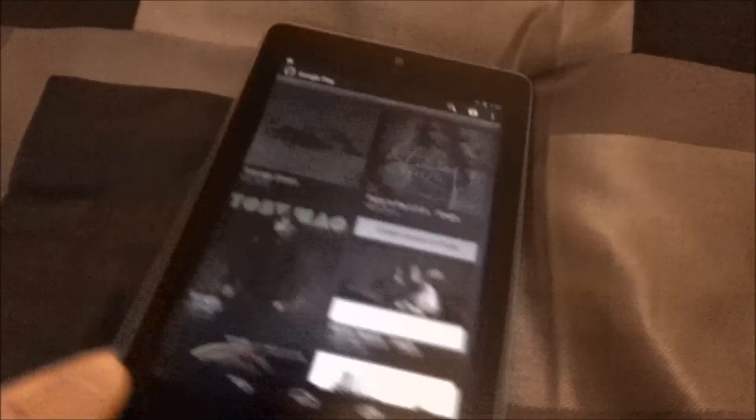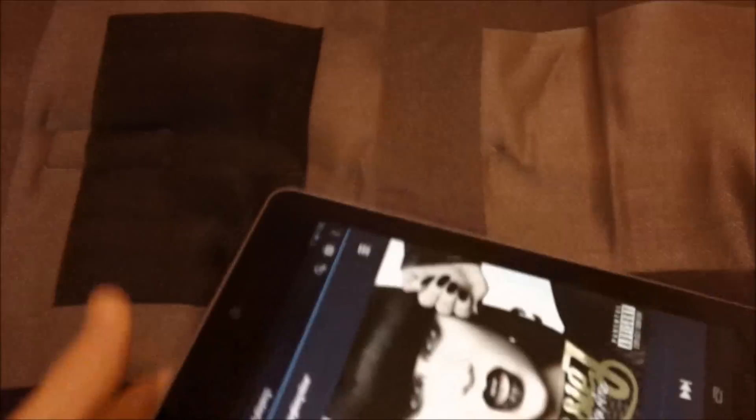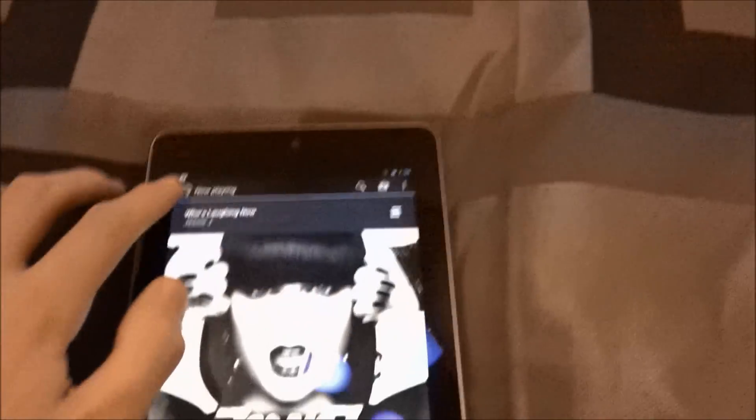Let's go ahead and play some music. Let's see how it sounds. It sounds decent for only one speaker. The Kindle Fire probably has a better speaker.